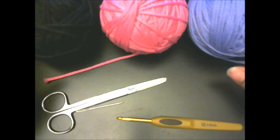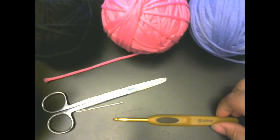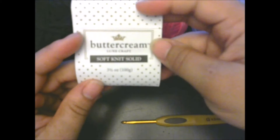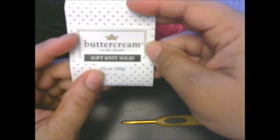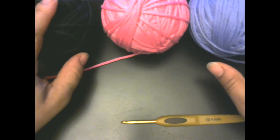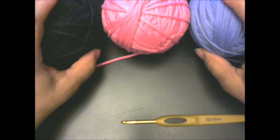Hello YouTubers! Today we're going to be making a tote. I'm going to be using purple, pink, and black. I'm using a G hook, scissors, and you're going to be needing a yarn needle. I want to show you the yarn I'm using — it's a new yarn I'm trying out called Buttercream Soft Knit Solid. You don't get much — about three and a half ounces — and it's not cheap. I got mine from JoAnn Fabrics and used a bunch of coupons. It's about seven dollars for one skein.